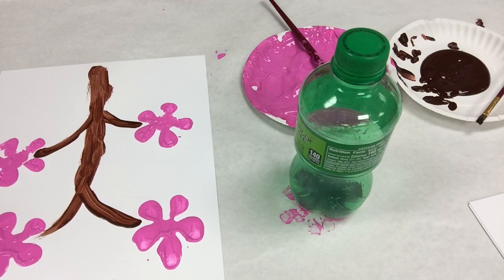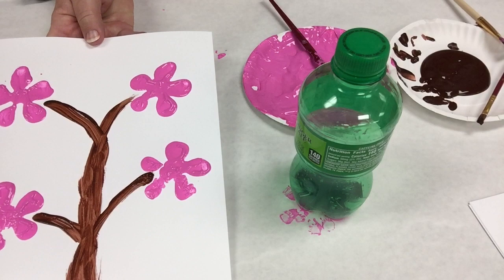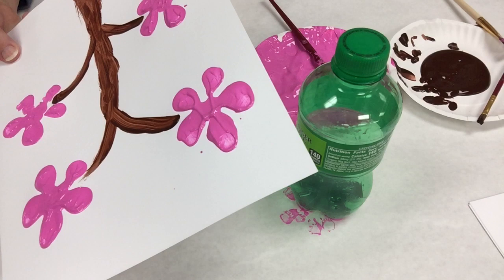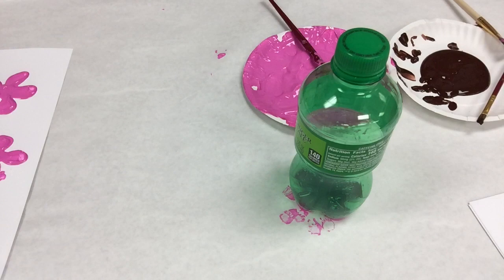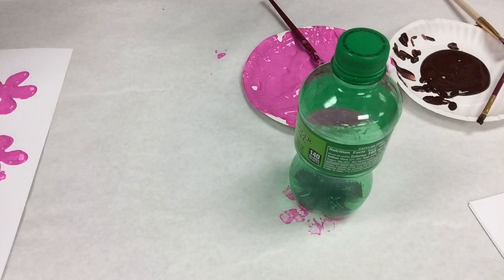Maybe it needs another branch — or maybe that would upset my symmetry. The questions we have to ask ourselves! Oh, I like it. Tree! So fun. Just keep going to get it the way you want. If you're doing it on cardstock, you might want to practice on cardstock first before starting on the canvas, because canvas is hard to redo. Everything's going to come out looking different — this one has thicker blossoms, more air in there, and the one we just did is different again. Whatever inspiration hits you.